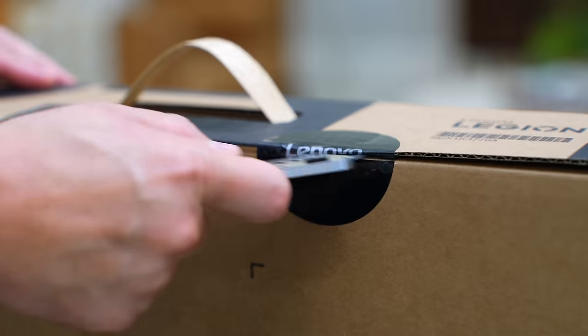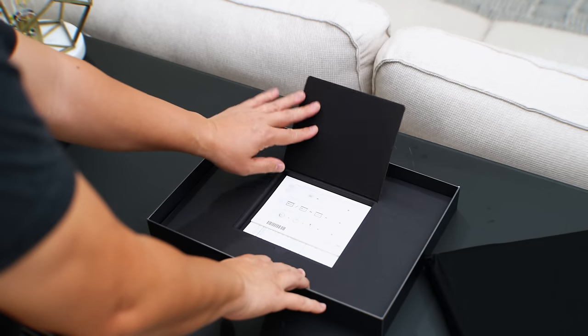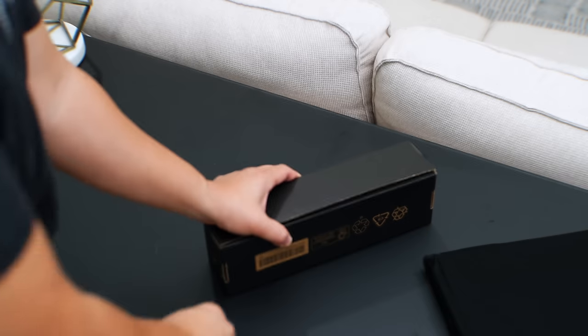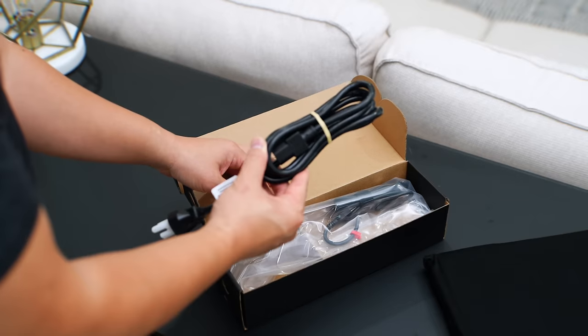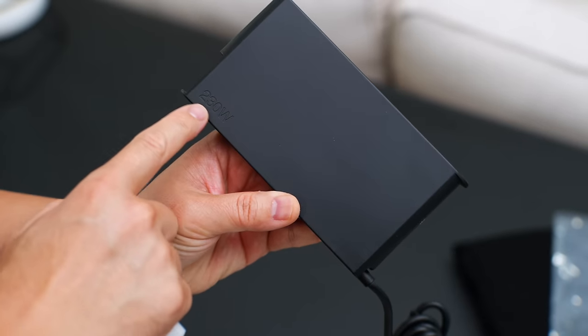First, for the unboxing fans, here's what comes in the box: of course the laptop itself, and you also get a little bit of bathroom reading, but it's kept to a minimum, so respect to Lenovo on that. Then in a separate box, you get a power cable and a slim charging brick that is easier to carry with you — that is 230 watts, so that is impressive.